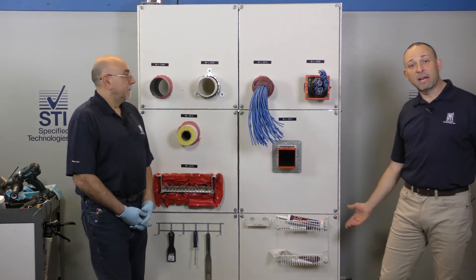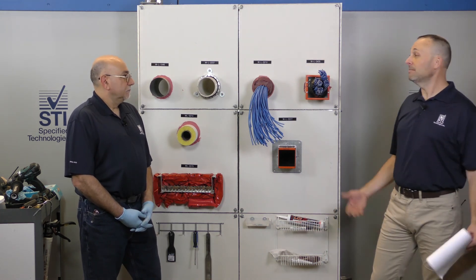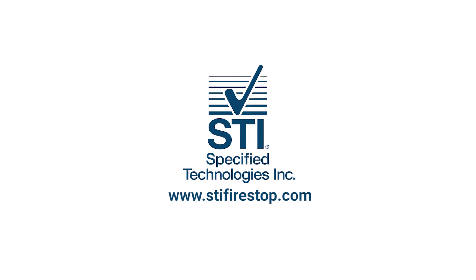So WL 3377, EasyPath — EasyPeasy. In the meantime, for more information, please visit www.stifirestop.com.